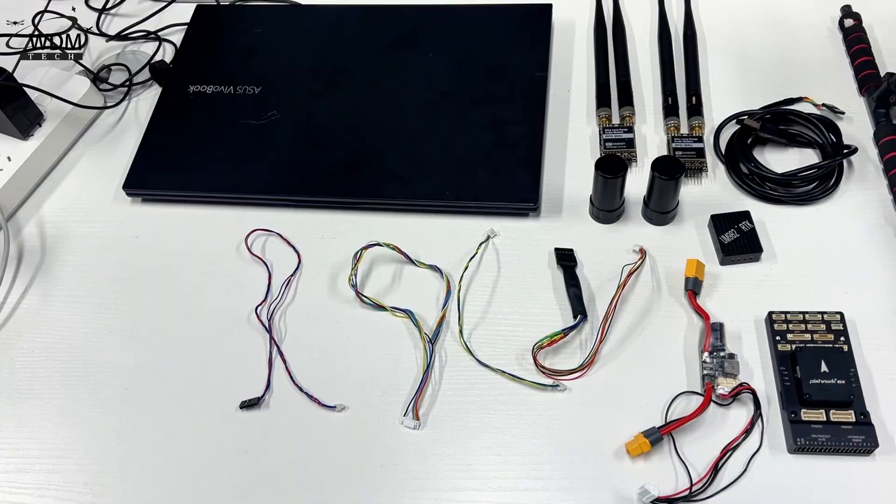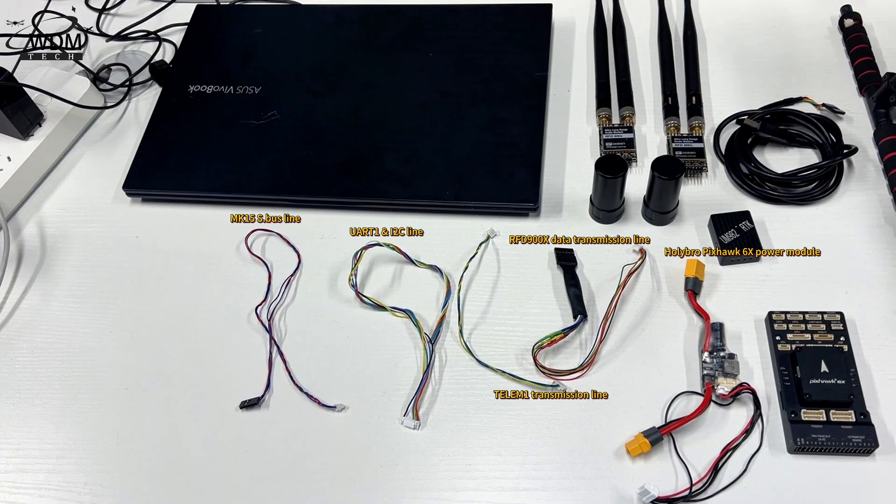The materials used include the Holybro Pixhawk 6X Power Module, RFD900X Data Transmission Line, Telum 1 Transmission Line, UART1 and I2C Line, MK15 S.Bus Line, and FTDI USB Cable.